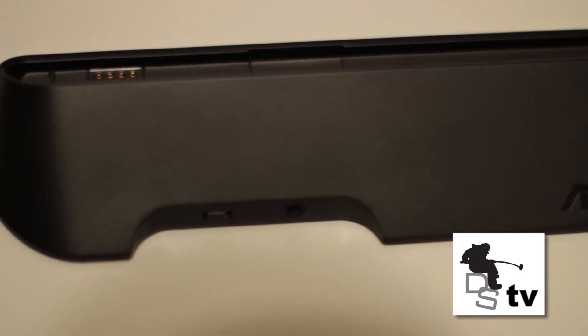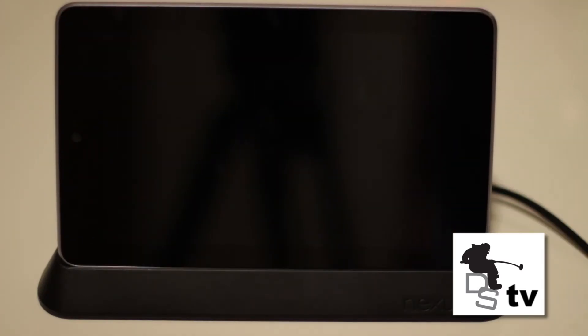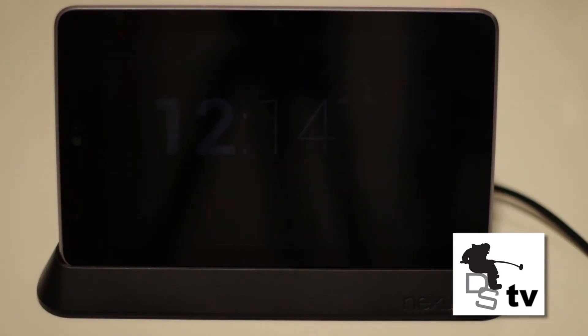Another positive is it has speaker input, which means you can plug in any external speakers and it's going to sound great. It's slick and it's going to look great no matter where you put it. Also, if you turn on Daydream on your Nexus 7, you can use it as a clock, which is really cool.